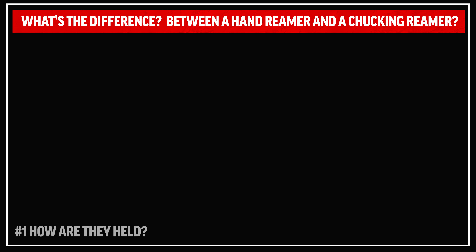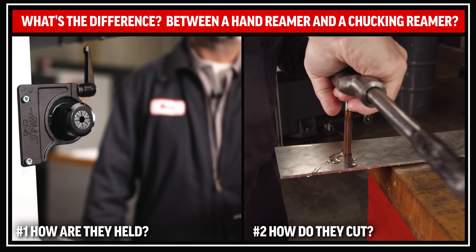These reamers are not interchangeable. The main difference between them is, number one, how they are held, and number two, how they cut.